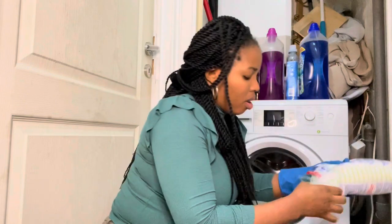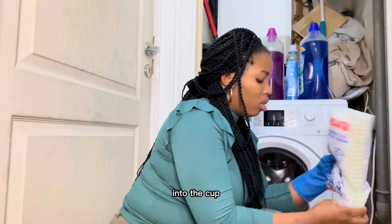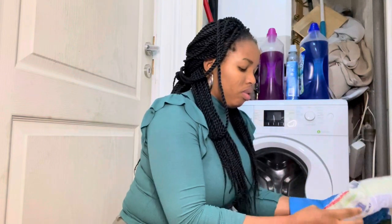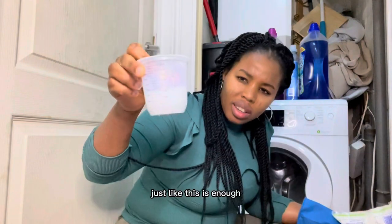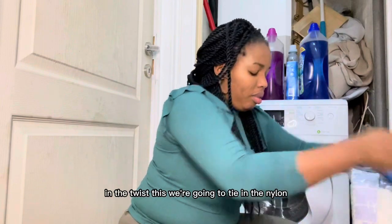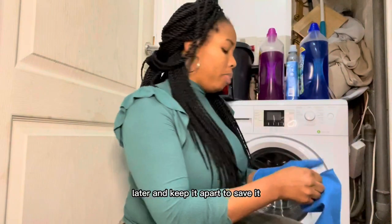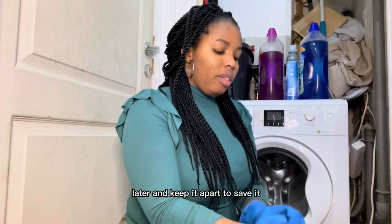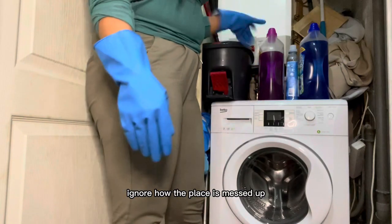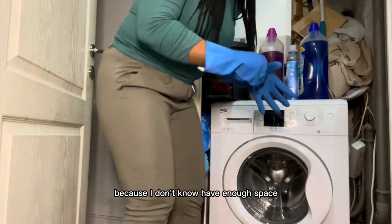Put a generous amount of soda crystals into a cup — just like this is enough. The first portion we are going to tie in a nylon bag and keep it aside to save it for later. This is my washing machine — ignore how the place is messed up because I do not have enough space.